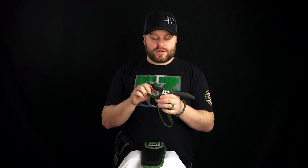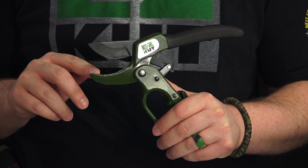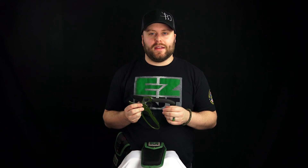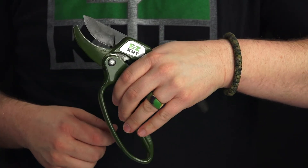Easy Cut products really paid attention to detail when designing this pruner. It has a large one and a half inch cutting diameter that can cut through pretty much anything that you can fit into its mouth. It also has a sap channel, so anytime you get sap or debris it channels it away and that way it keeps your blades nice and clean. It also has a nice rubber ergonomical grip which makes pruning very easy.